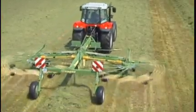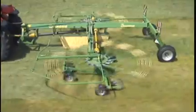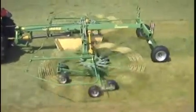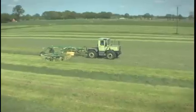Krona Twin Rotor Center Delivery Rakes offer working widths of between 6.8 and 10 meters. Professional harvesting technology is the key to high efficiency and high quality work and to top quality feedstuff.